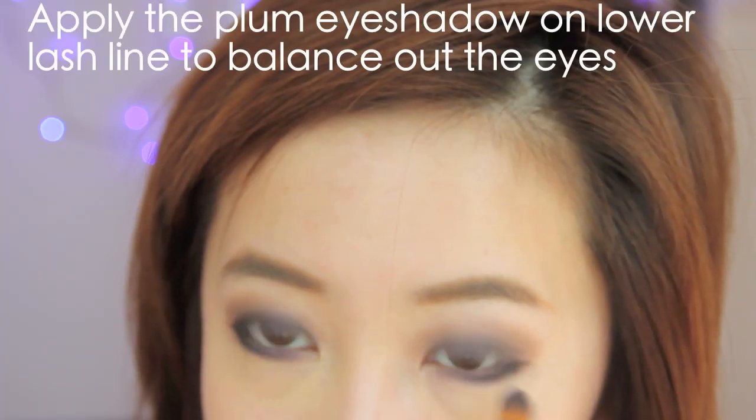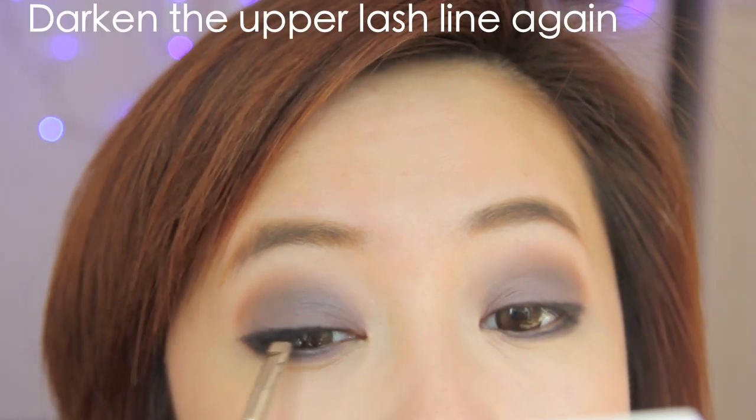Now I'm taking the plum eyeshadow and softening out the lower lash line. This balances out the eyes and makes them appear rounder. Then I'm going back to my black matte powder and darkening my lash line again so my eyes look even darker.